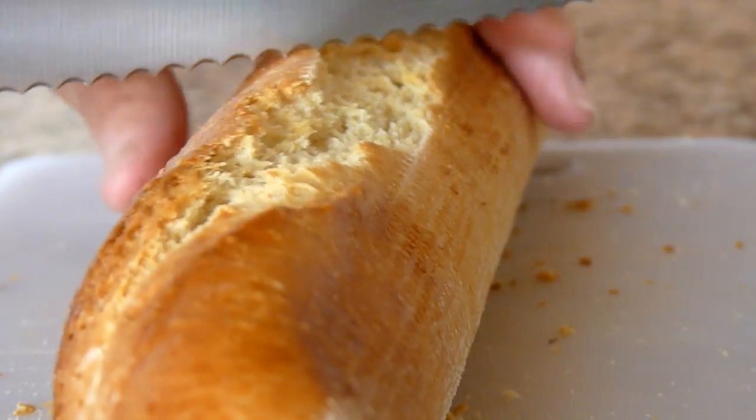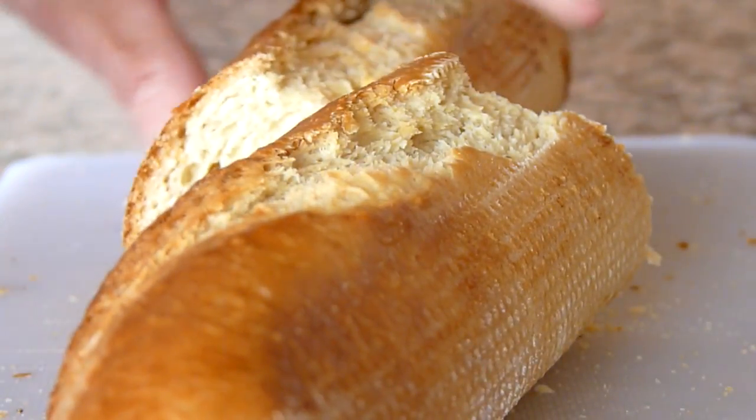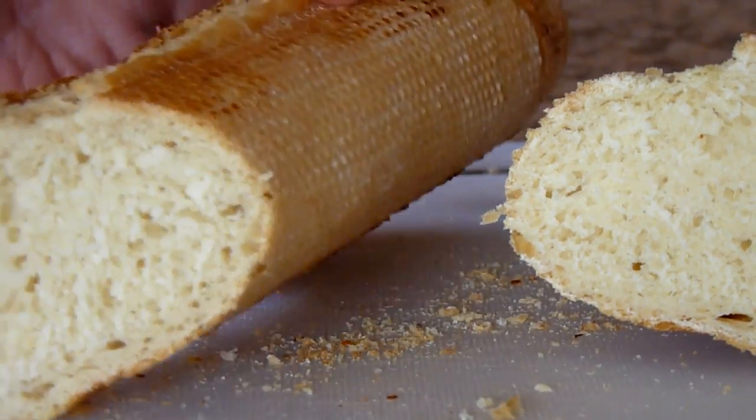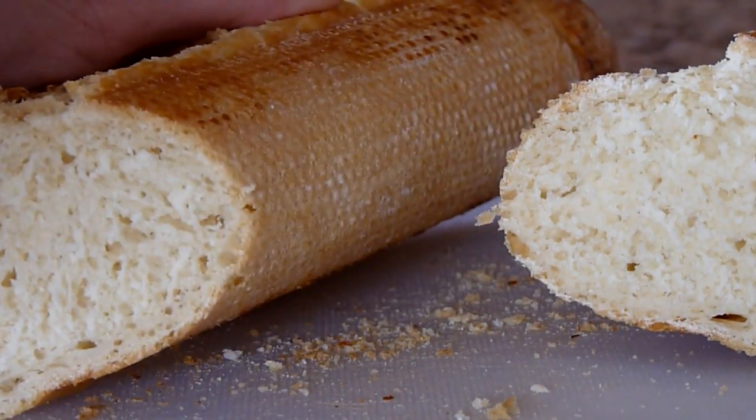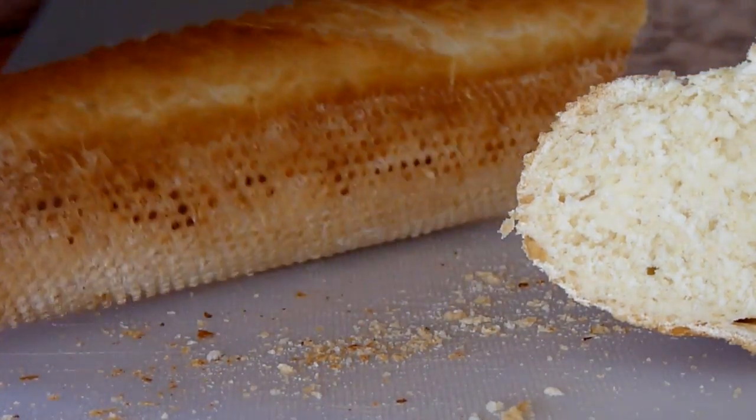Now please be patient. This is the first time I have actually tried using my video function on my camera. The object of this video is to allow you to hear what the bread sounds like when it's sliced, because it does have quite a good crackle to it. So I'll see if I can demonstrate that.